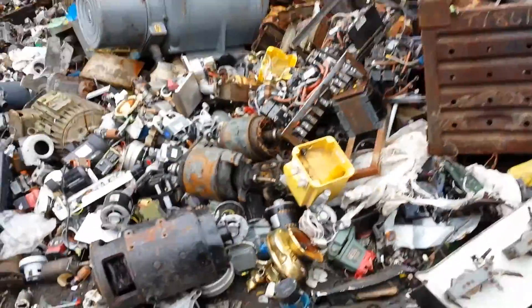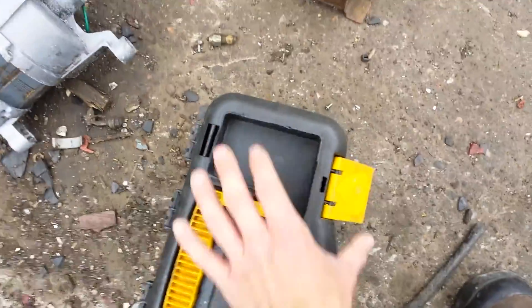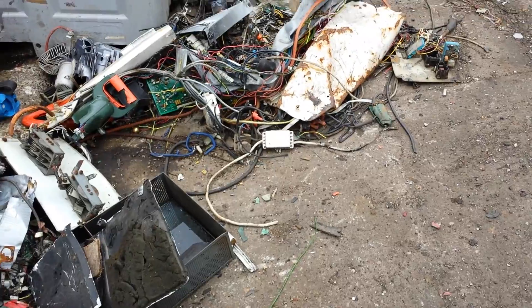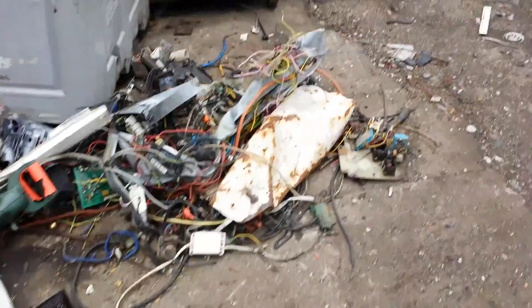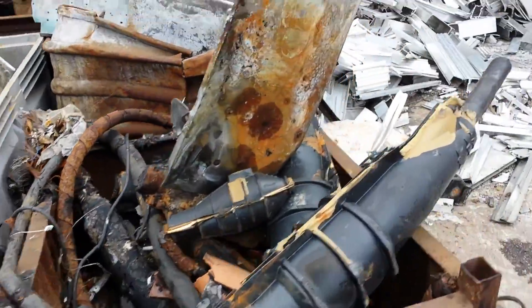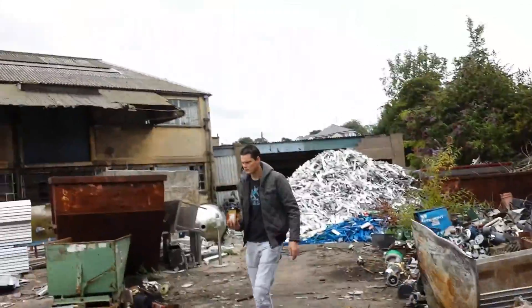I've got one that's identical at home, so that'll do for putting some in parallel or in series. Paul, do you want to take the motor off my toolbox? Which one mate? I'll take that motor — you're alright with that mate.